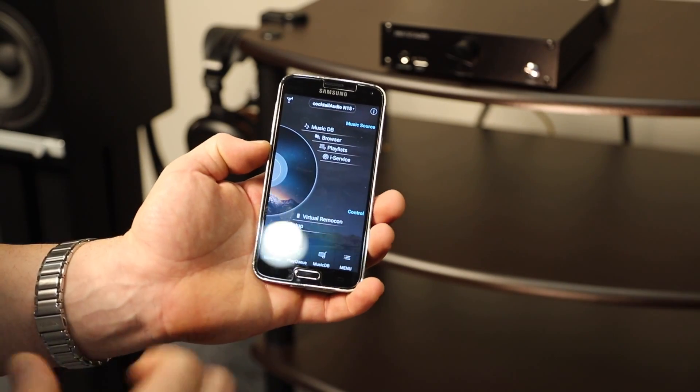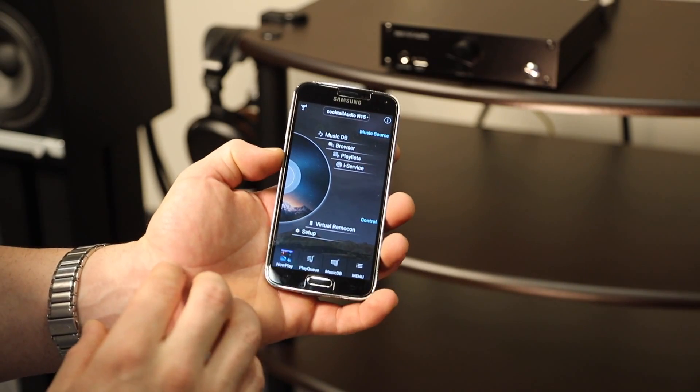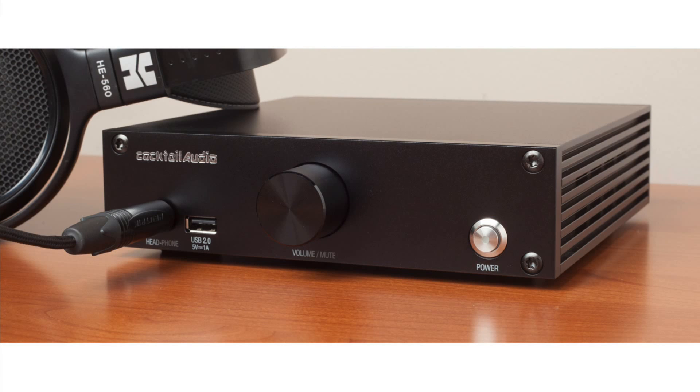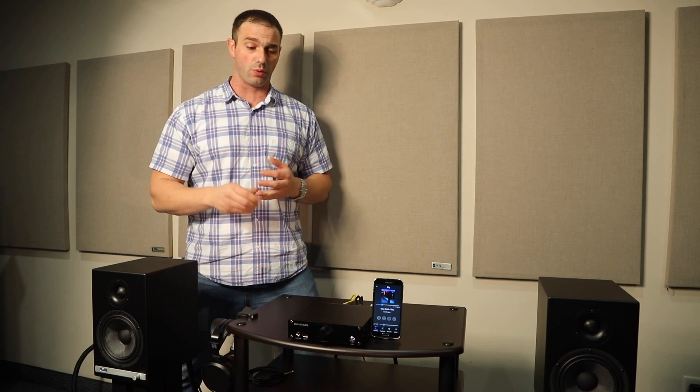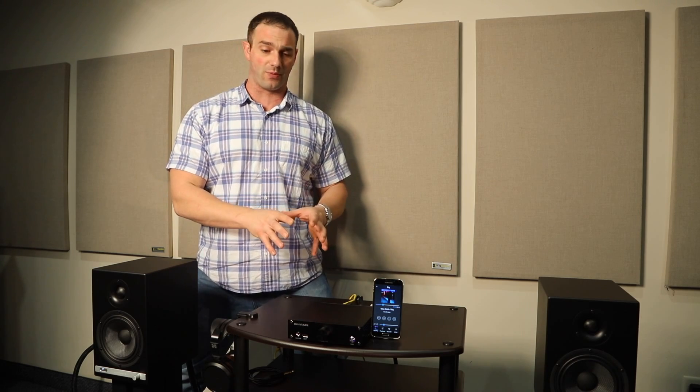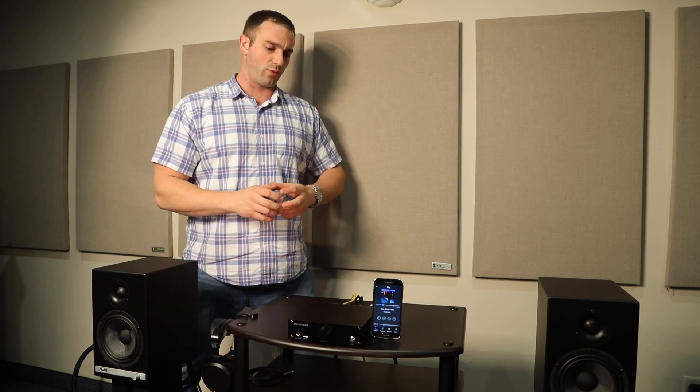I found the app very intuitive and well laid out — just a few minutes with it and I was well versed on all the functionality of the N15 and on my way to listening to music. I had a great experience with the Cocktail Audio N15: it was extremely easy to use, had great sound with the Sabre DAC on board, and offered an incredible range of digital sources — from streaming to acting as a DAC, playing music off the network, functioning as a preamplifier, and as a headphone amp. Setting up was intuitive and the whole experience from unboxing onward was a lot of fun.